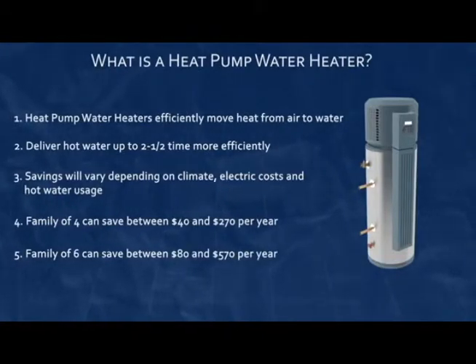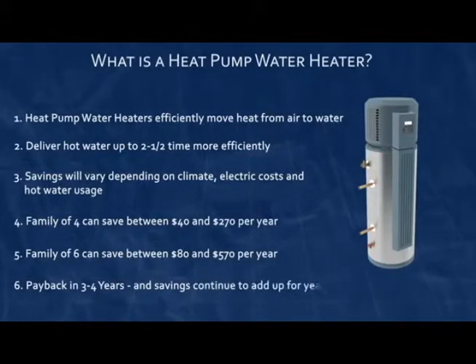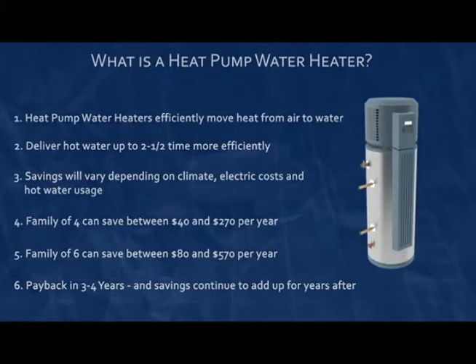With savings like that, it is not uncommon for heat pump water heaters to pay for themselves in three to four years and continue to save energy and money for years after that.